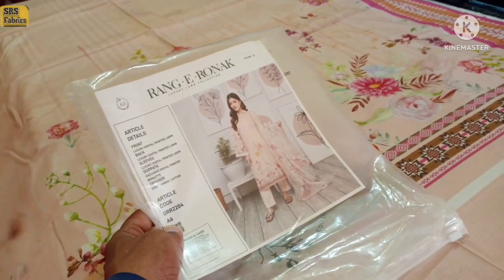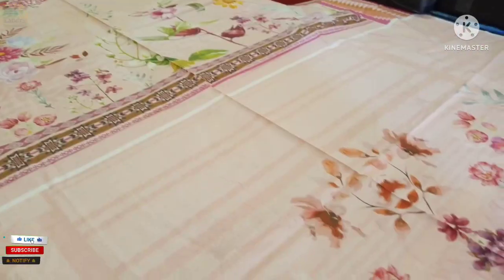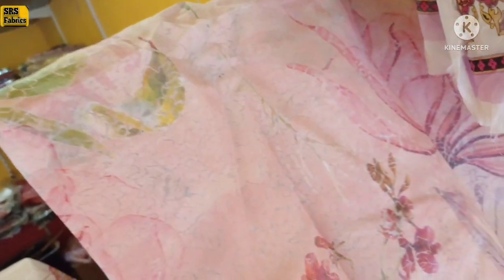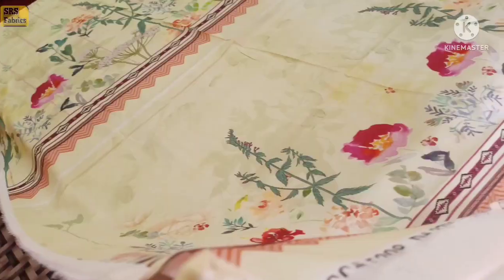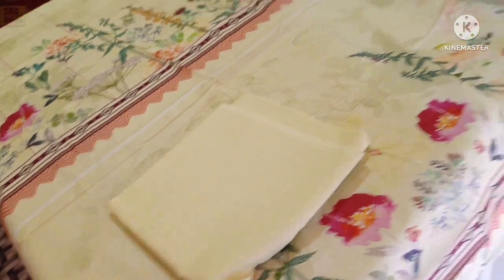Next article is in front of the viewers. This is in front of you. You can get a plain trouser with it and get a very fancy look. The next article is also a very fancy look.